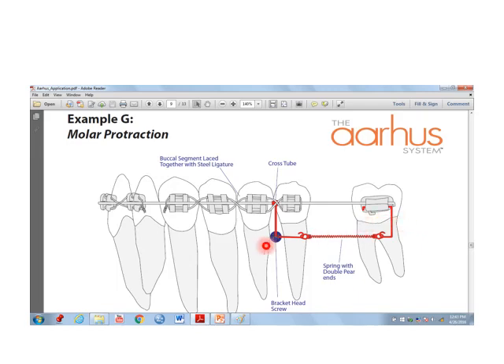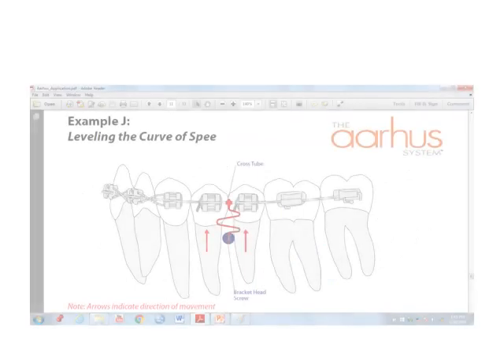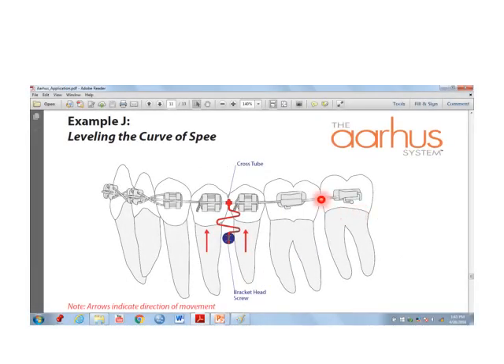In molar protraction, mini dental implants are used with the orthodontic appliance to treat protraction cases. In molar uprighting and protraction, mini dental implants are similarly employed. Mini implants can also aid with the orthodontic appliance to level the curve of Spee to align with the level of other teeth.